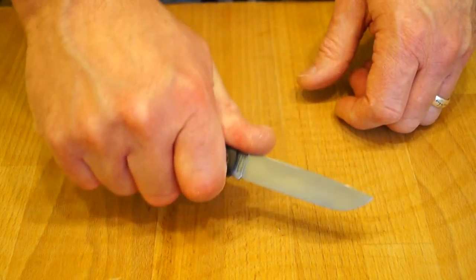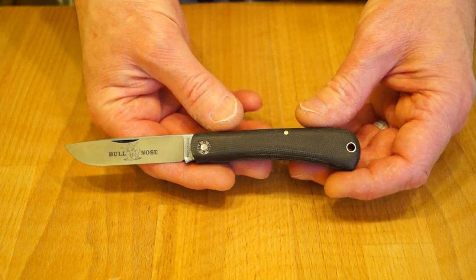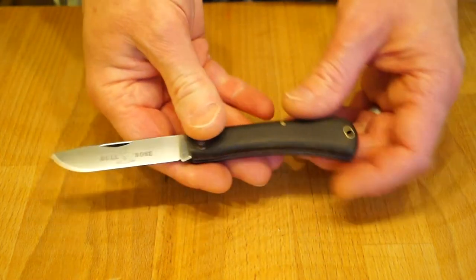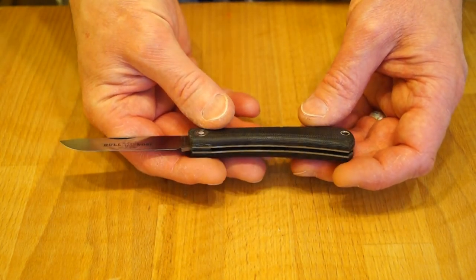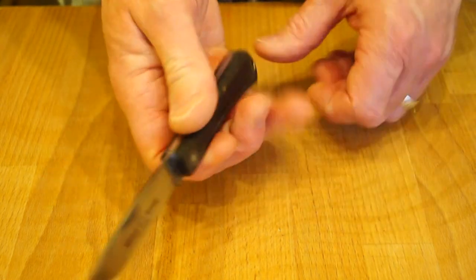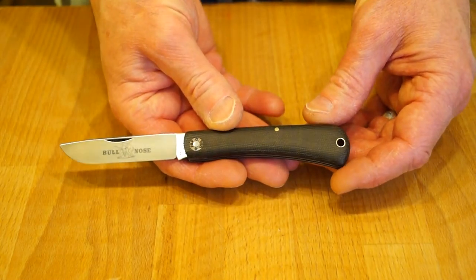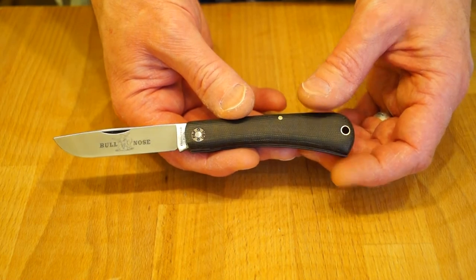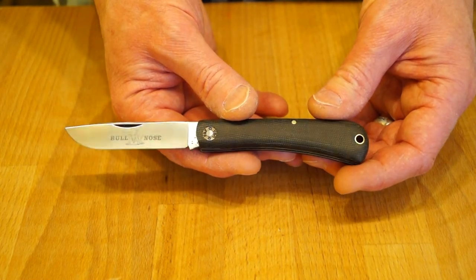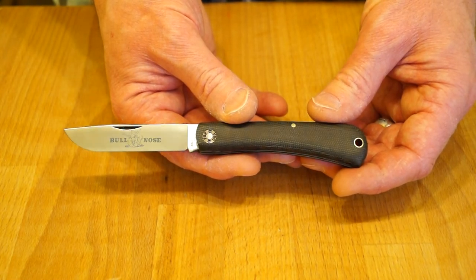If any of you guys out there have got one, you can let me know in the comments below how you get on with it. So far, very nice — it's very comfortable to hold, quite comfortable to use. What do you think of the knife? I like it. Comfortable to hold, and I've not managed to cut myself with it yet. If you've got any comments or questions on the knife, pop them down below and I'll answer them for you.